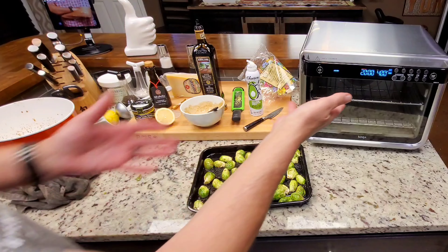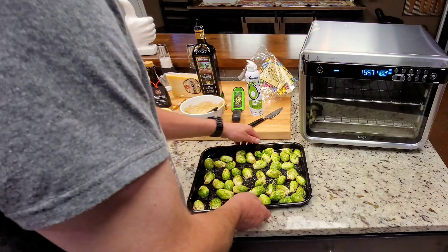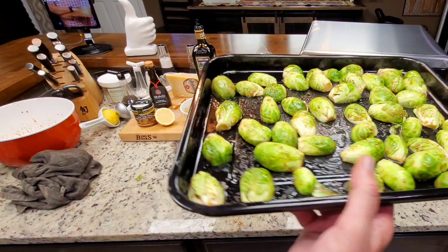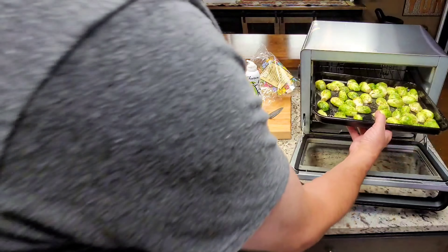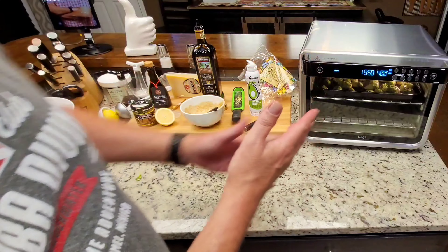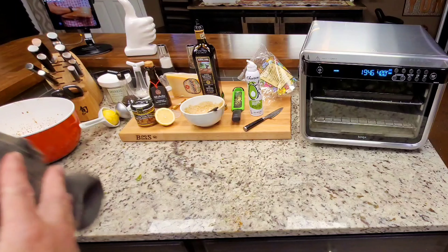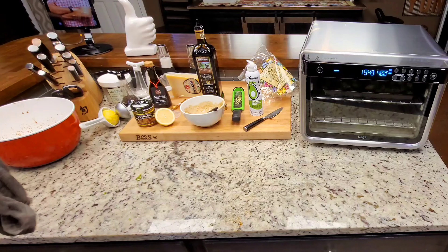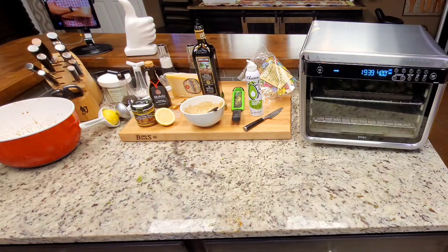I went ahead and let the oven preheat — it's ready now. I've got them all down cut-side down on rack level number three, and I'm going to leave it there. I considered changing the rack level but I'm not. We're at 20 minutes at 400 degrees. I'll let y'all see what they look like in a little bit.